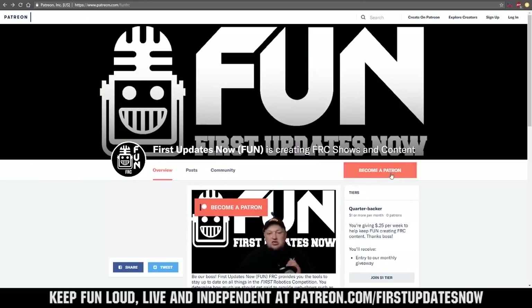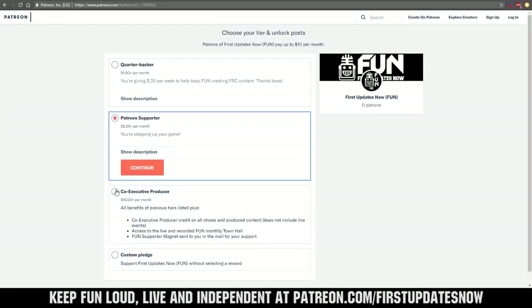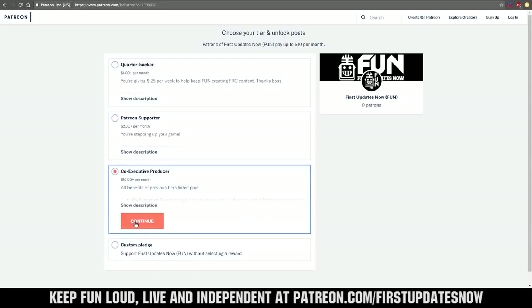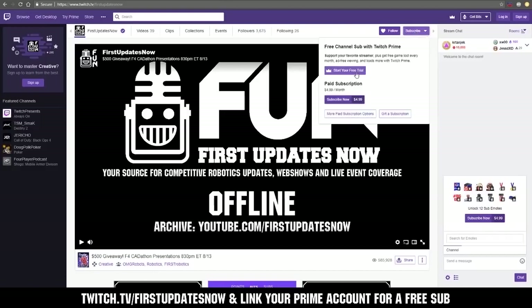We need your help to keep FUN loud, live, and independent. Help us by visiting our Patreon to pledge your support at patreon.com/firstupdatesnow. You can also support FUN live on Twitch for a few bucks a month or by linking your Prime account for free and clicking subscribe.